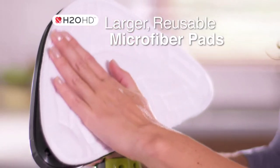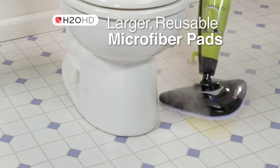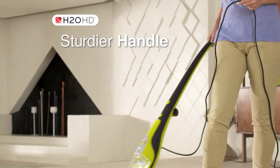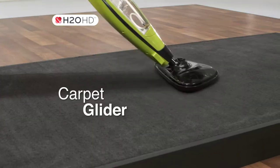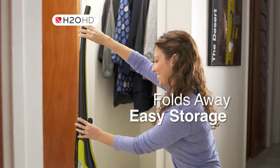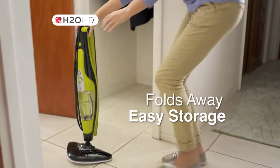It uses larger, reusable microfiber pads — more absorbent coral microfiber pads for bigger messes, a sturdier handle for the tough stuff, a carpet glider to help refresh and deodorize carpets or rugs, and it folds away for easy storage.